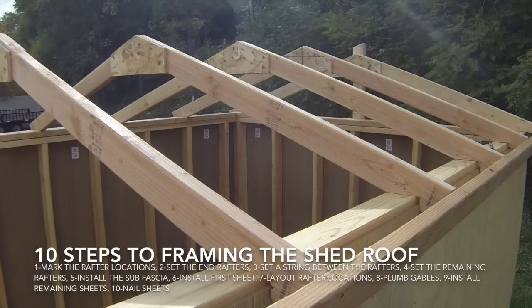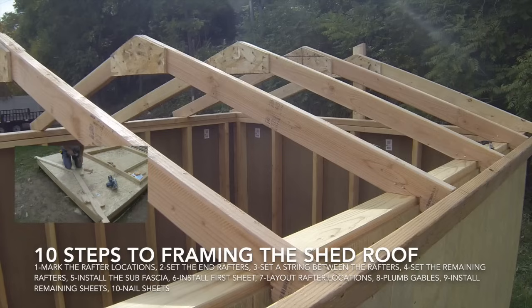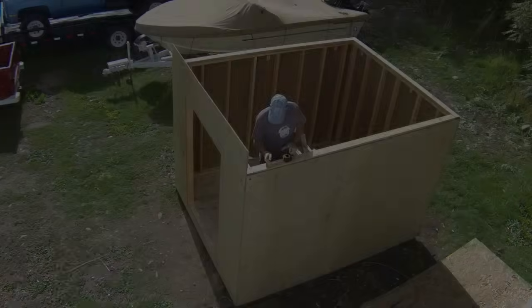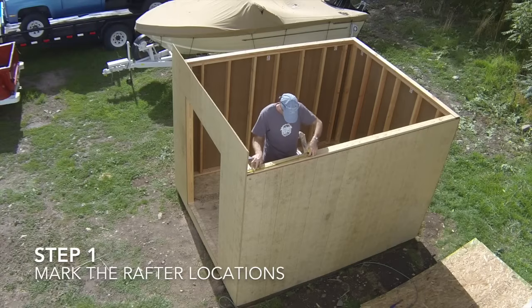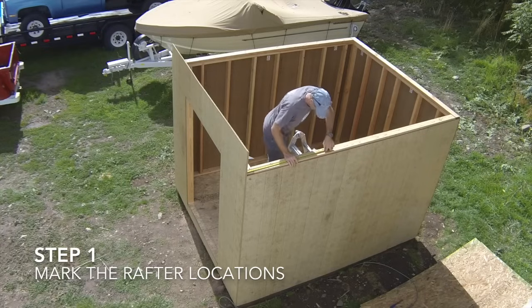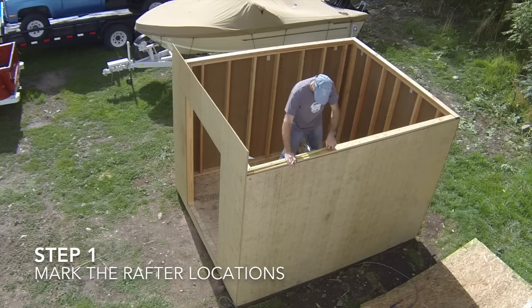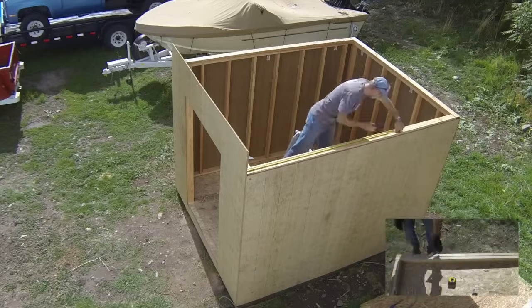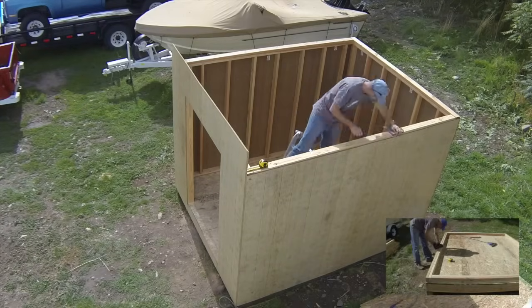In this video, we will learn how to install roof rafters, sub fascia, and roof sheeting. If you have not already built your roof rafters, you can view the video on how to build them in step four of this shed building video series. The first step to installing the roof rafters is to mark the rafter locations on the top plates. Start the layout on the end of the shed shown on the plans. Mark the rafter locations at 24 inches on center using the same layout techniques used to lay out the wall studs shown in video five of this series.